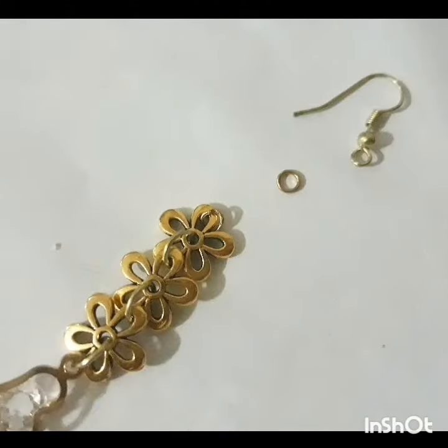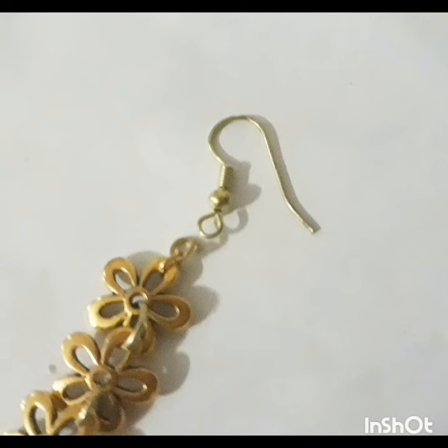Now, I'm going to take two mini clasps. I'm going to connect one to the center flower petal, take the other clasp, and connect it to the clasp that I had already put on. Excuse my stuttering. Now, I'm going to take the big hook earring and connect it.